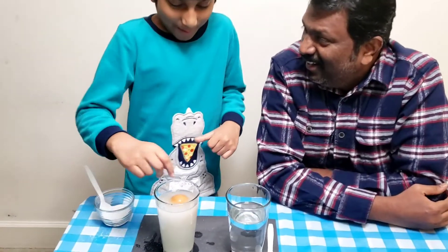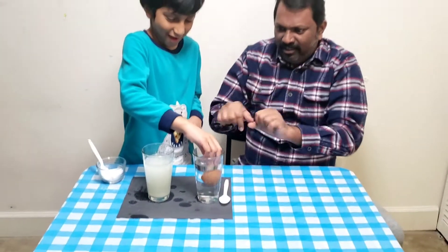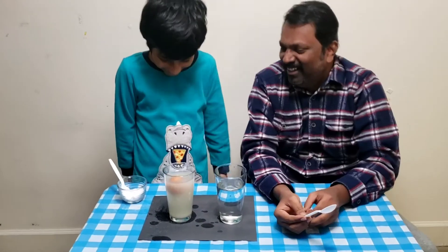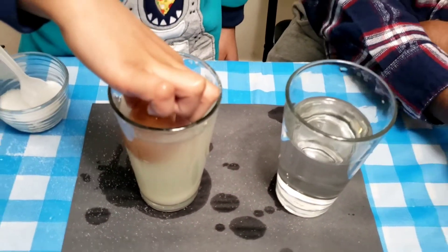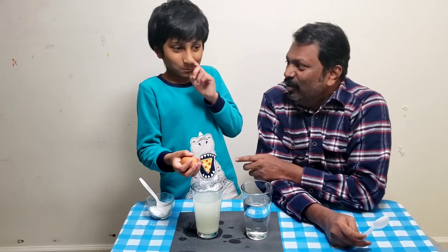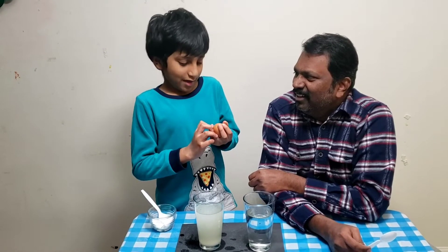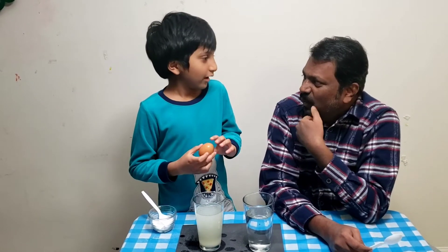You said what? But how come in this one it's the same? Did you see that magic? Wait, wait — did you see that? Let's try a coke bottle — why does it float in the coke bottle? That black one.